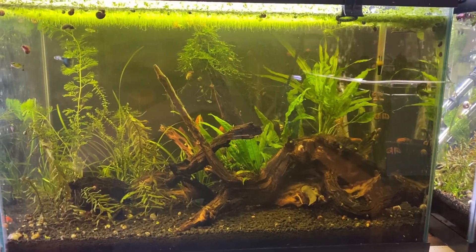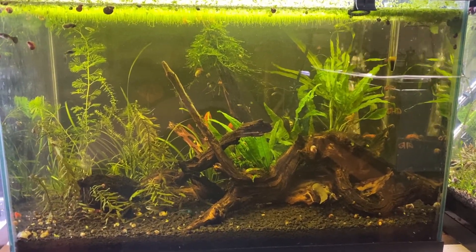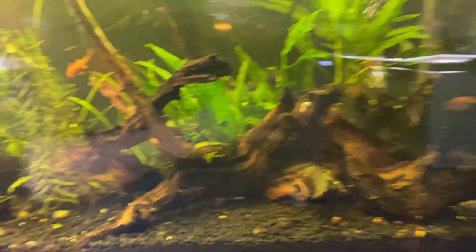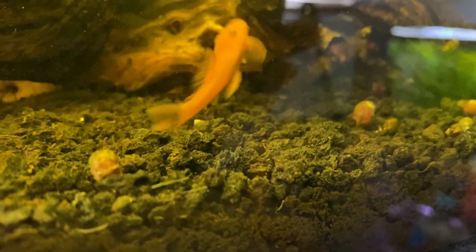The first tank I have here is my 20 high EcoComplete tank. I like EcoComplete a lot. It's pretty easy to plant in. It has a decent nutrient content so you don't get a lot of ammonia when you start, and your plants seem to root pretty quickly in it, which is really nice. The only problem is it can get a little bit messy and it's not super nutrient rich, so you will have to use root tabs relatively quickly.